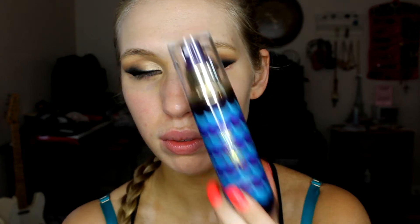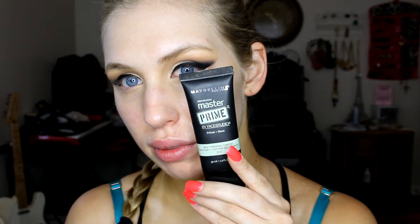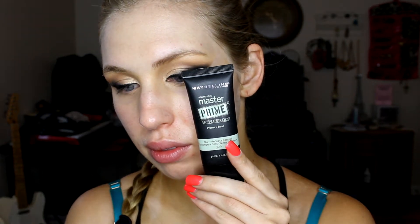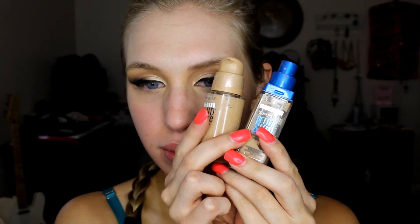To prime the face I'm using the Tarte Rainforest of the Sea Facial Spray — this smells like orange juice, it smells so good, just go ahead and take a bath in it. Then once you have that sprayed all over the face, I'm going in with an additional primer: the Maybelline Master Prime, the redness solution one, because my skin has been breaking out and is a lot more red than normal, so I want to minimize that as much as possible.